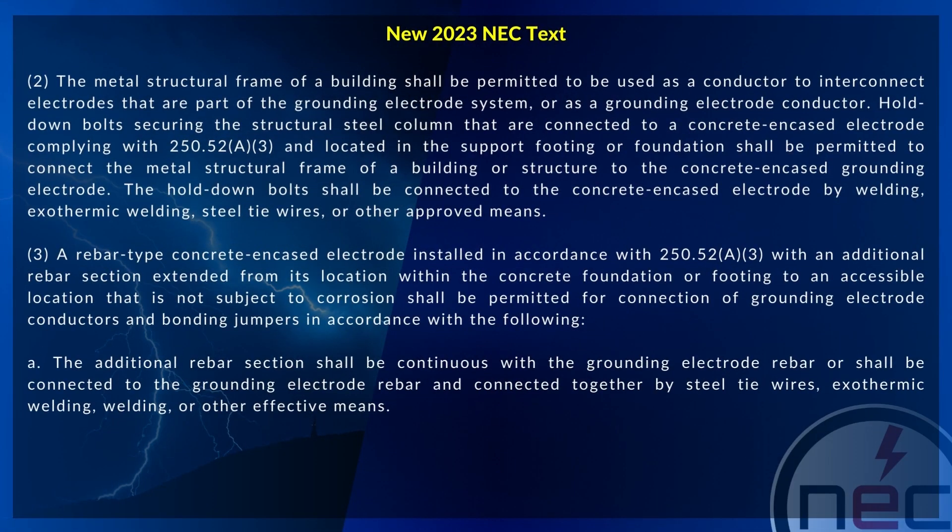The metal structural frame of a building shall be permitted to be used as a conductor to interconnect electrodes that are part of the grounding electrode system, or as a grounding electrode conductor.